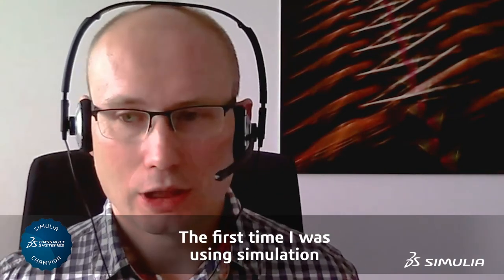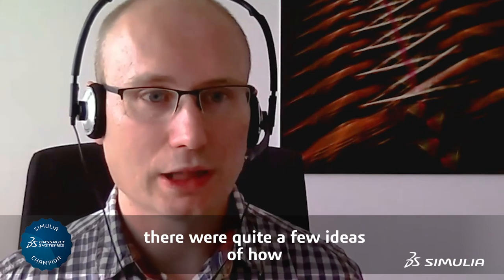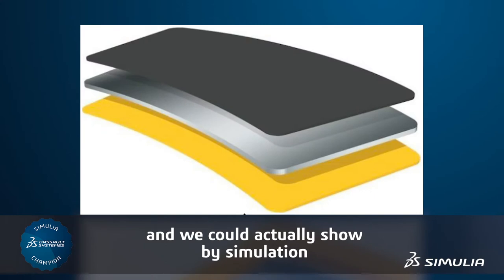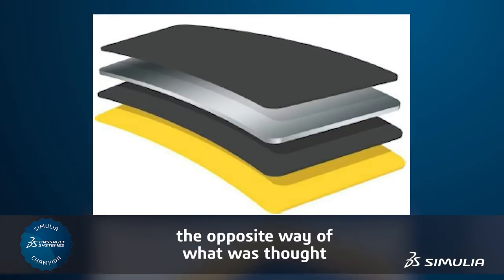The first time I was using simulation, there were quite a few ideas of how to stack the layers. And we could actually show by simulation that the layer stacking should be the opposite way of what was taught.